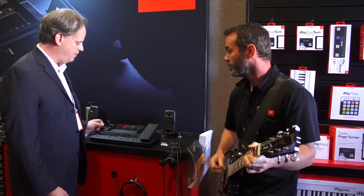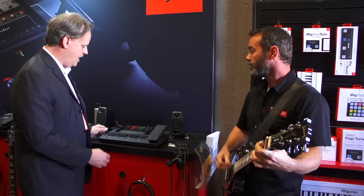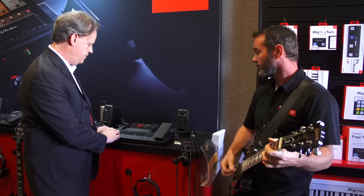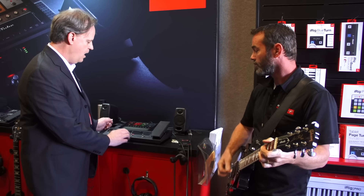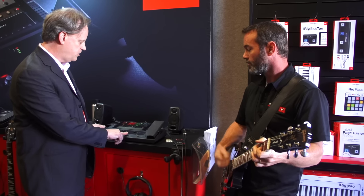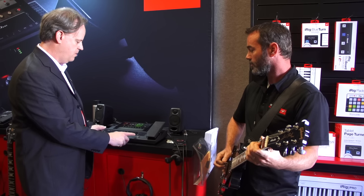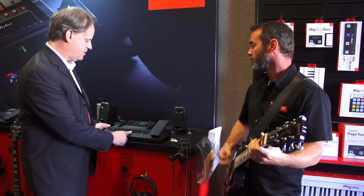Right now we have one of our Amplitube models lined up here, and I can turn on and off the pedals at will. I'm in Stomp Mode right now, which allows me to use this just like a pedalboard. I can switch to Preset Mode to switch to complete amp rigs, and then switch back to Stomp Mode.